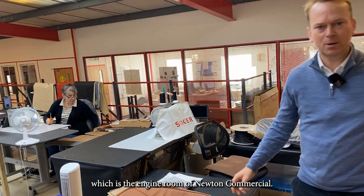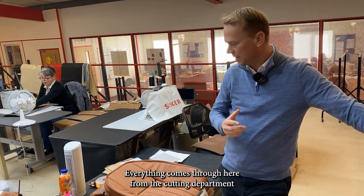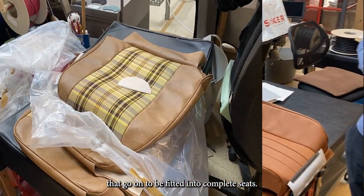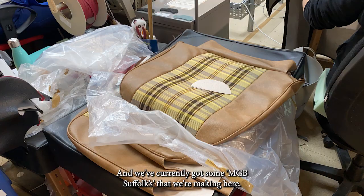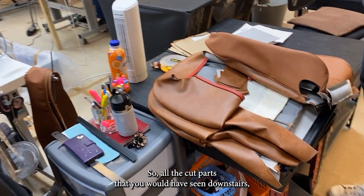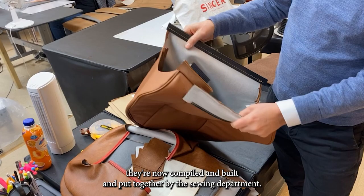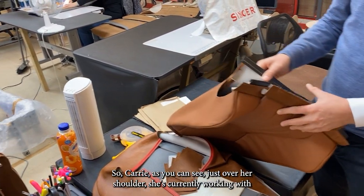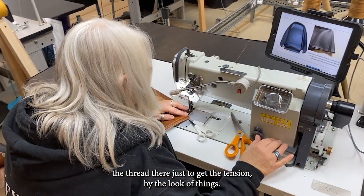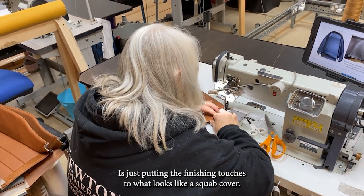We're just in our sewing department now, which is the engine room of Newton Commercial. Everything comes through here from the cutting department, and this is where we sew our seat covers that go on to be fitted into complete seats. We've currently got some MGB Suffolk that we're making. All the cut parts you would have seen downstairs are now compiled and put together by the sewing department.